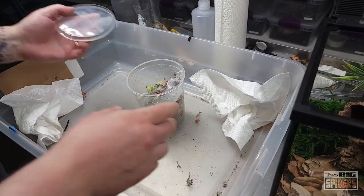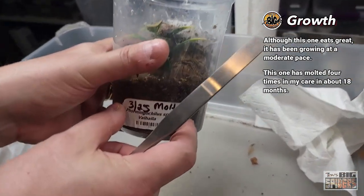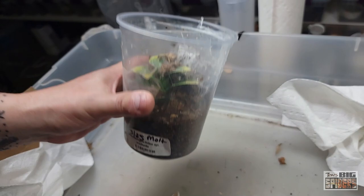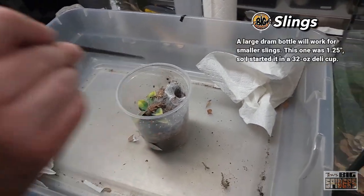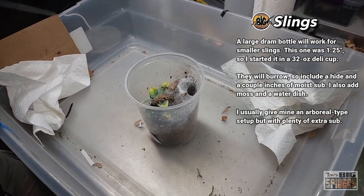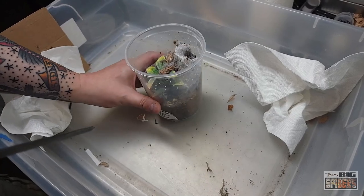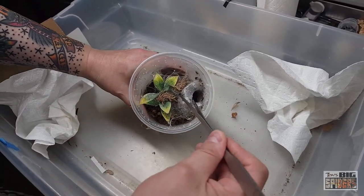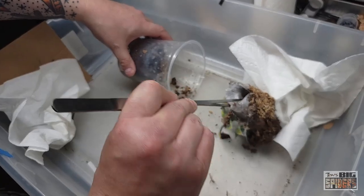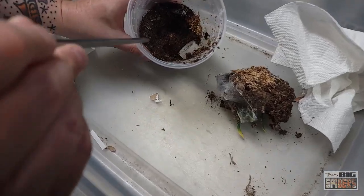While getting this open, I'll talk about growth rate. I was expecting these guys to be super fast, but they're more of a moderate growth rate. We got this one in 2021 and it has molted three times since then — kind of a slower grow, but they eat great. I'm hoping it's a female because I really want to see her reach that eight-inch size. Good thing I didn't put the cup aside — there she is down there.